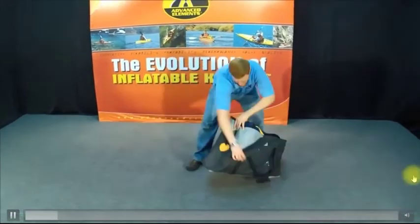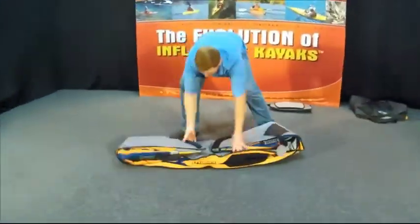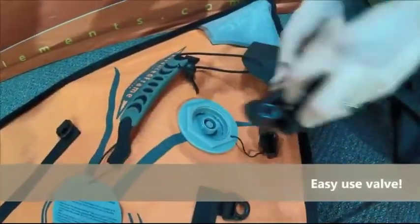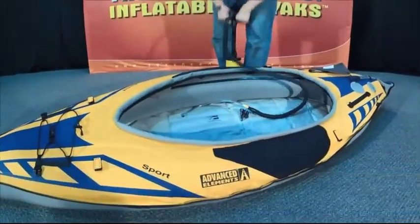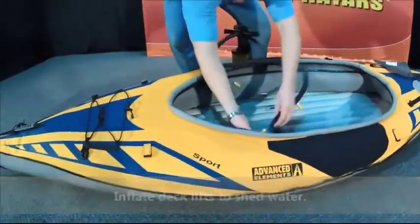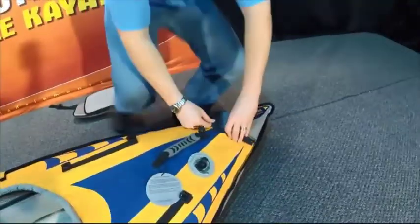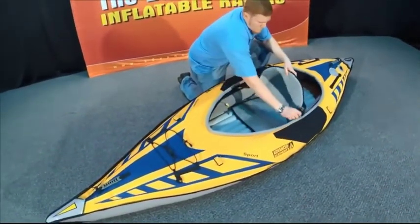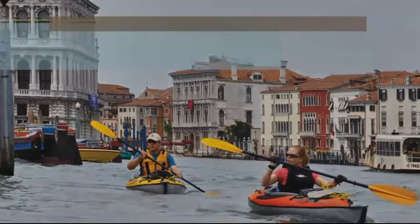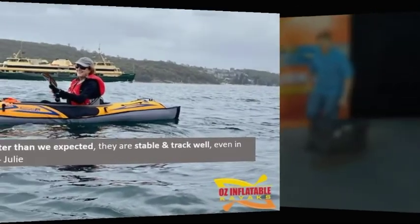I've sped this up but the setup is really simple: you take the kayak out, unfold it, inflate that one main chamber, then inflate the floor — which will take a little bit longer because the drop stitch floor holds more air. You can inflate the little deck lifts if you want to, then insert the bow and stern separators, clip in the seat, and you're done — it's seriously that simple. I sell this kayak a lot to people that do not want a complicated and time-consuming setup. With the regular floor it's 4 minutes 10 seconds; with the drop stitch floor allow about 5 minutes.